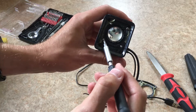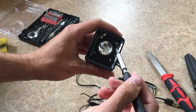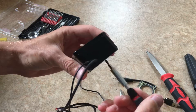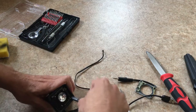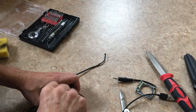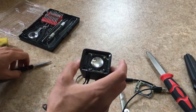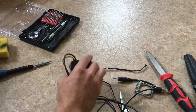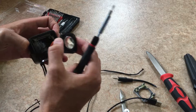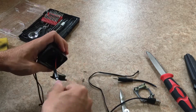You've got eight screws total — four right here holding the speaker in place to the case, and four right here holding the back onto the case. Once you've got all the screws loose, assuming you got all of them, it just kind of pops off.